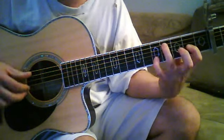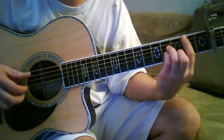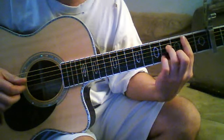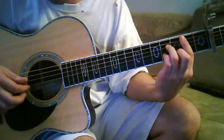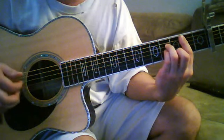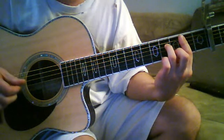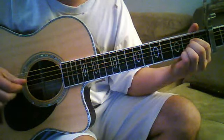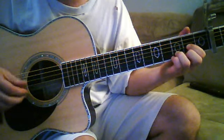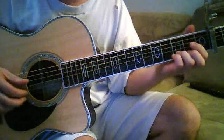Then to a B minor seven, which is basically a B minor chord, except you're lifting up that pinky, and that G string is being fretted on the second fret as opposed to the fourth fret. That's a B minor seven, and then to an A. You can see how the bass note sequence goes.